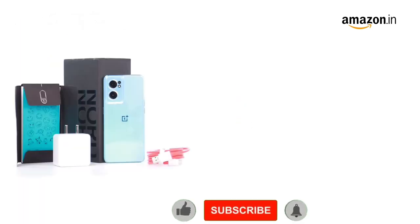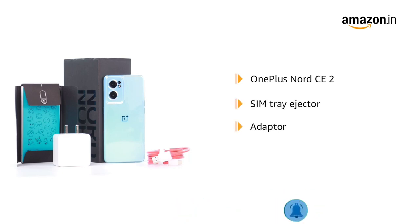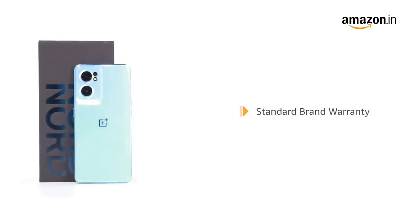The box includes the OnePlus Nord CE2, a SIM tray ejector, adapter, and USB cable. This product comes with standard brand warranty.